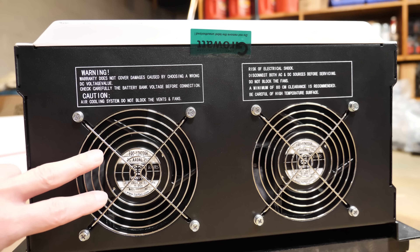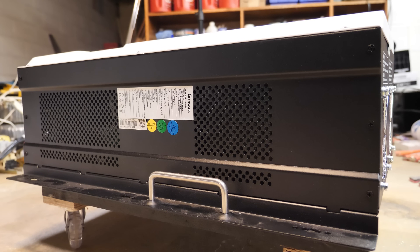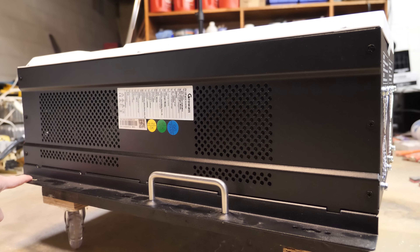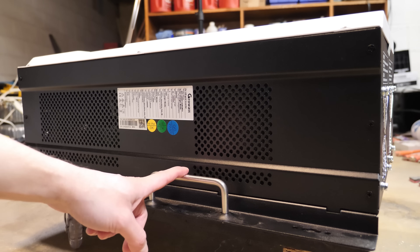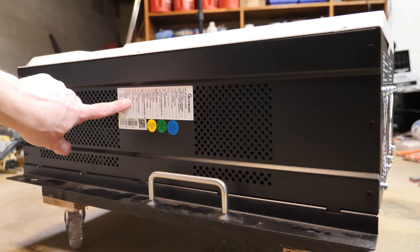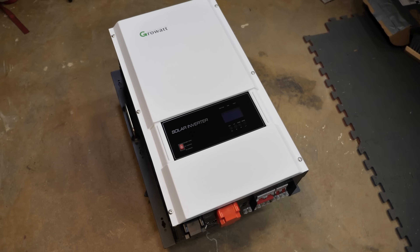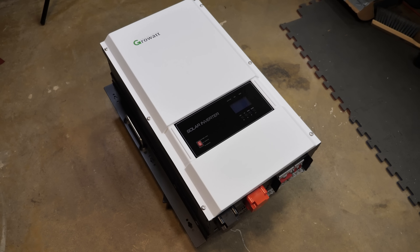Up towards the top there are two really big exhaust fans — the transformer should be right behind those, so they should provide excellent cooling. On both sides there are mounting holes, a big handle to help lift and mount it to the wall, and ventilation holes on both sides. One side also has a label with all the inverter specifications.